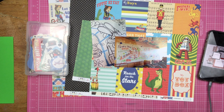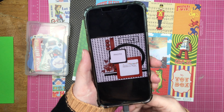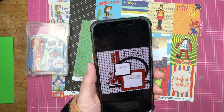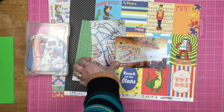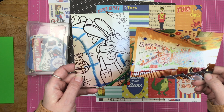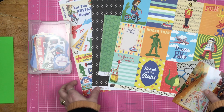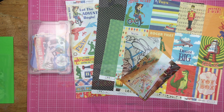Hey guys, Sandy here. Welcome back to my channel and welcome back to Follow a Sketch Friday. Today I'm using this sketch from the Sketches in Time blog, made by Bev. It looks like it calls for two photos and a bit of embellishment. I do have my two photos — this is at the Slinky Dog Dash roller coaster in Hollywood Studios in Walt Disney World — and I've pulled out a couple of papers that I think will go well with it.